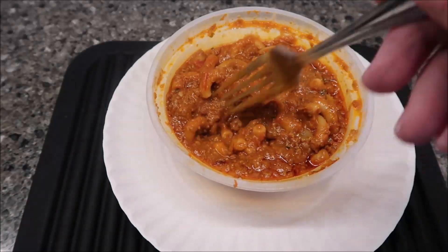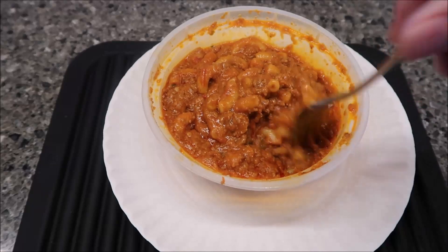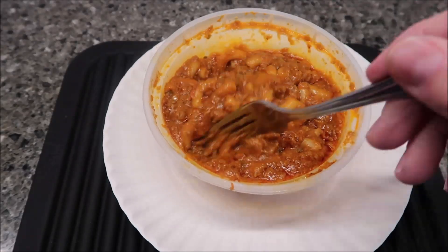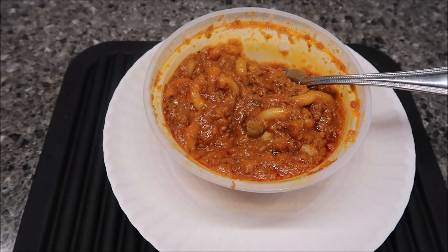I put a paper towel over the top instead. After a minute and a half I stirred it — it was already starting to get hot — then did just another minute, so total time was two and a half minutes. I think it's ready. I'll take it over to the table.